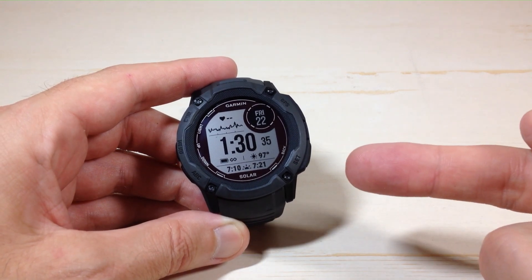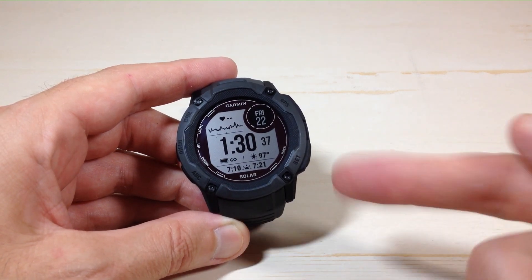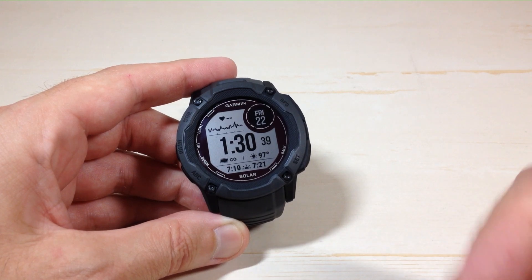Hey everybody, in today's video I'm going to show you how to turn on or off the move alert on your Garmin Instinct 2X Solar Watch.